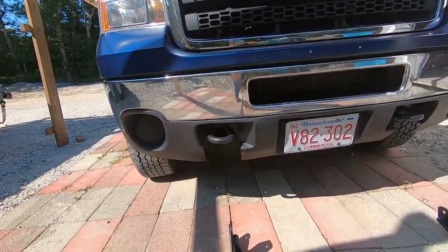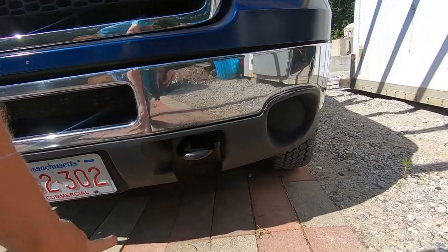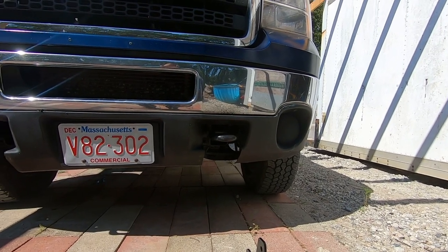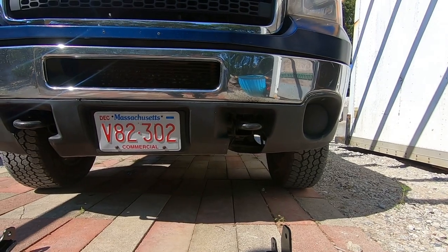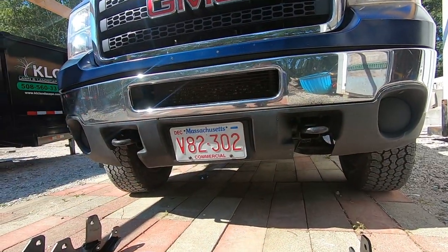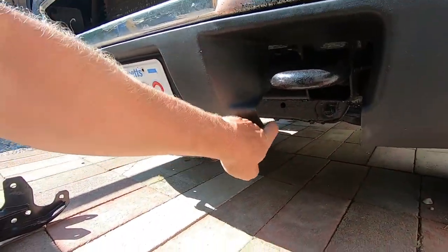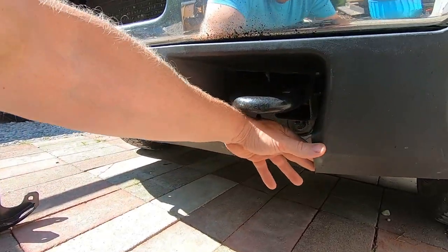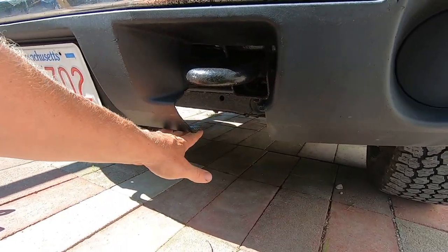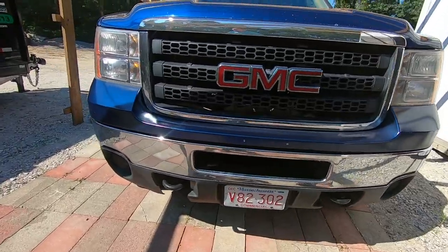Back at the house I went and trimmed the air dam, or the valance as I believe it's called. I removed the lower valance. Once this is mounted, if the push plates are not in the way, I'm going to go ahead and put it back on. There's maybe an inch and a half to two inch lip that goes all the way around. If I can put that lower piece back on connecting these two pieces, it will hopefully go under the push plate — we'll see where they're positioned.